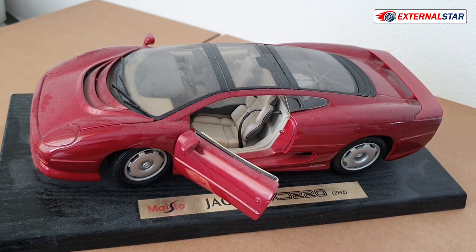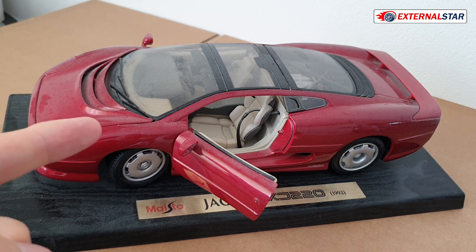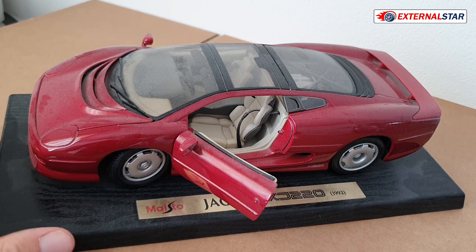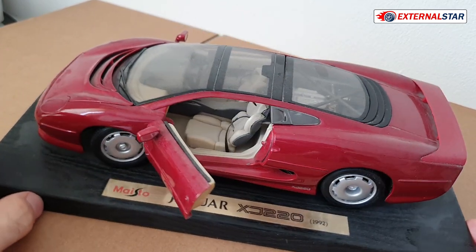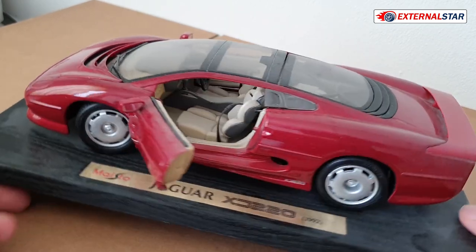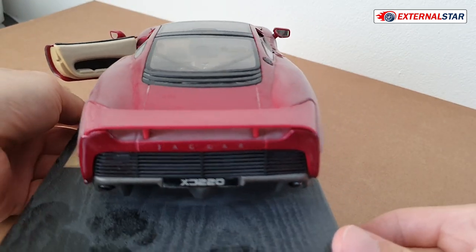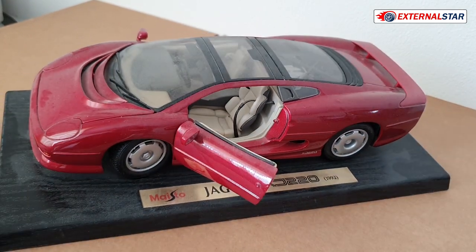This was actually one of my first models ever, but you know I'm not collecting anymore. I have two ideas — one is to repaint it with black color, which could be my first repainting project. The second option is to burn it — put some gasoline on it, light it with a lighter, and see what happens.